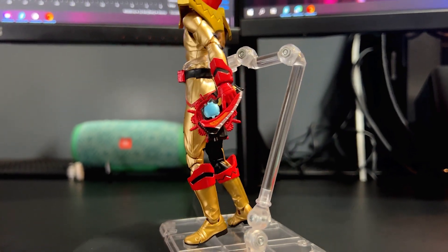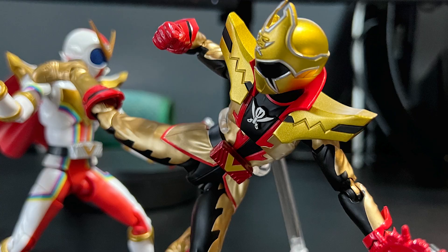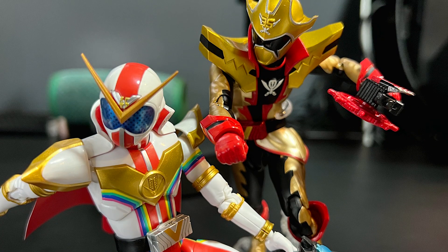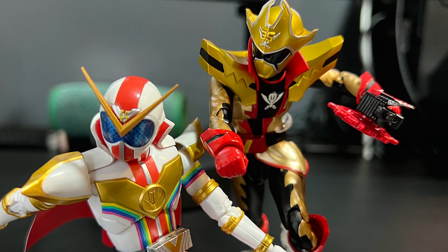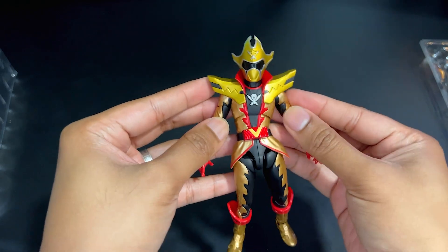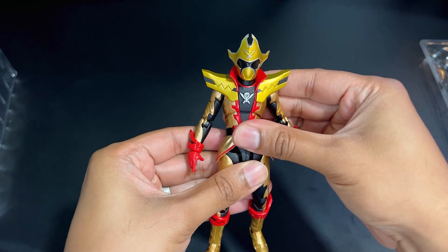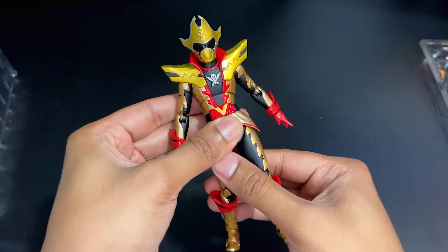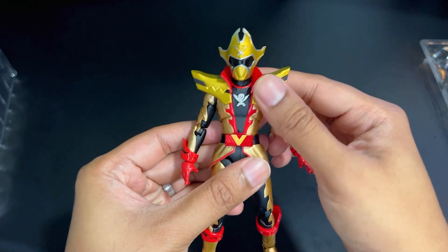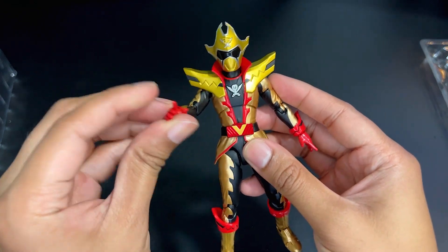I don't really want to get into too much on articulation because it's probably exactly the same as the last two figures I've talked about — it is very, very poseable. I also forgot to mention that Two Kaiser has the greatest henshin sequence in all of Super Sentai, because he does this dance for his henshin. It is just the best thing, and I will probably get him into that dancing pose.